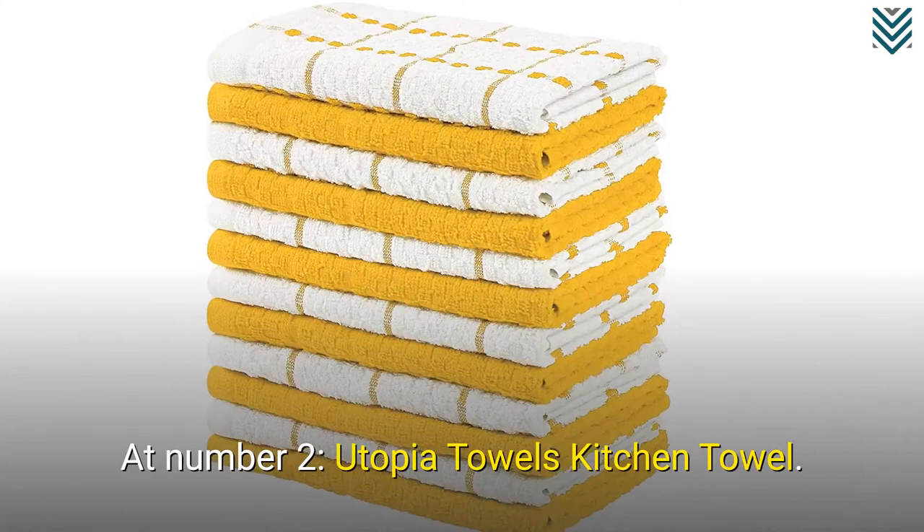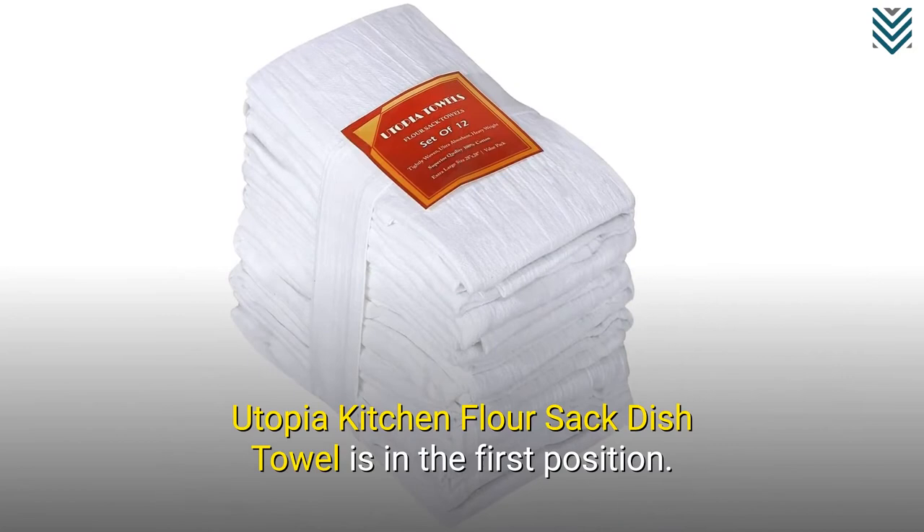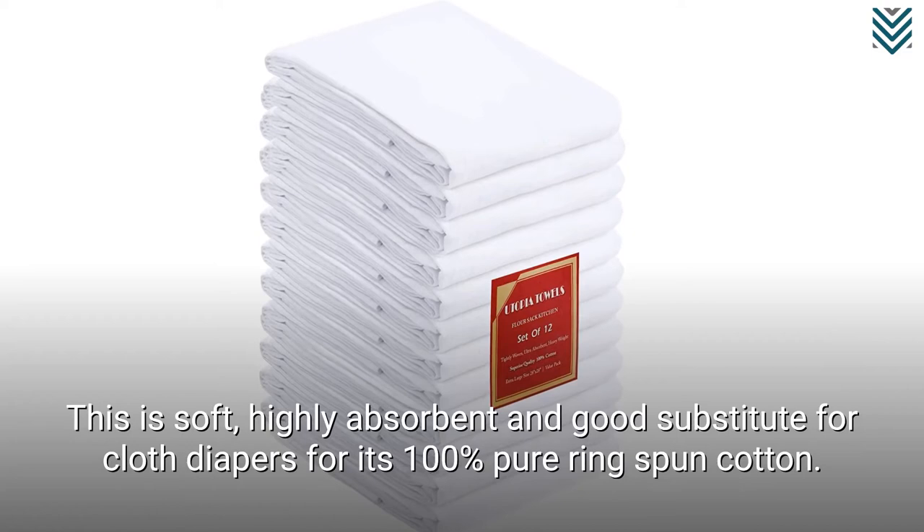Utopia Kitchen Flour Sack Dish Towel is in the first position. This is soft, highly absorbent, and a good substitute for cloth diapers due to its 100% pure ring-spun cotton.